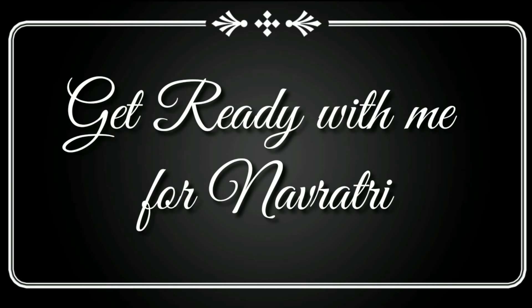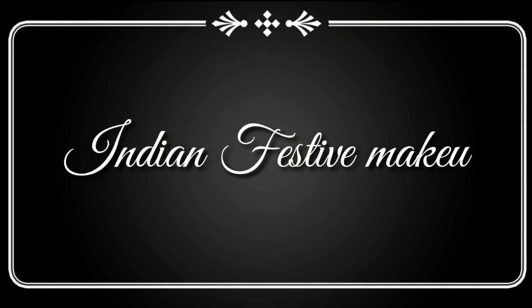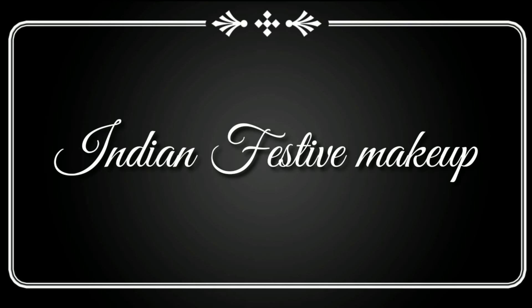Hello everyone, welcome back to my channel. My name is Rakshara. In this video, get ready with me for Navarathri. This makeup look is also suitable for the Indian festival season. This is a Navarathri makeup look — let's see how to do this.